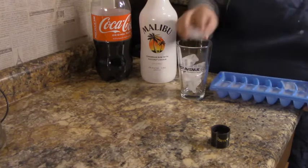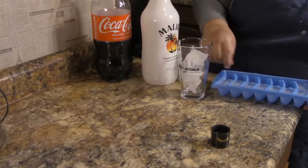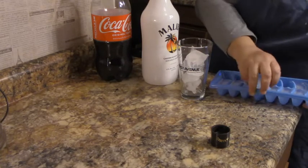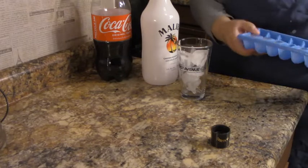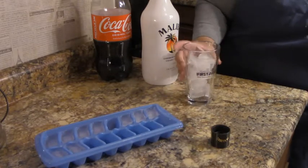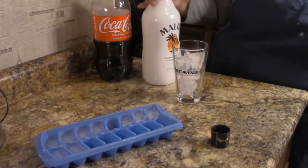Whatever rum floats your boat! I always like to use odd numbers of ice, so we've got seven ice cubes in there. For rum and coke you want to do one part rum to two parts coke.